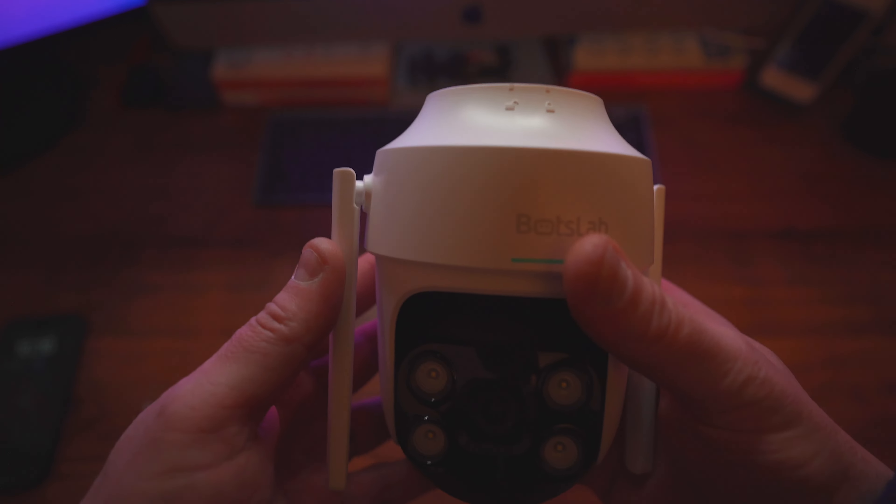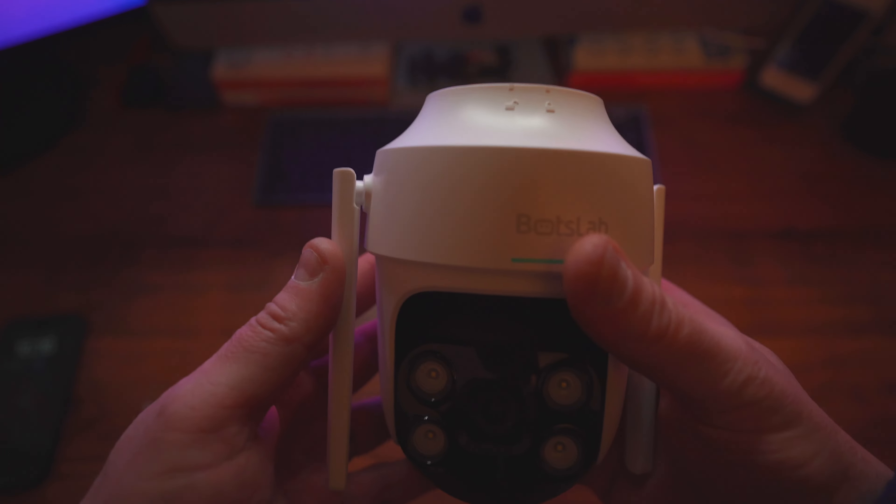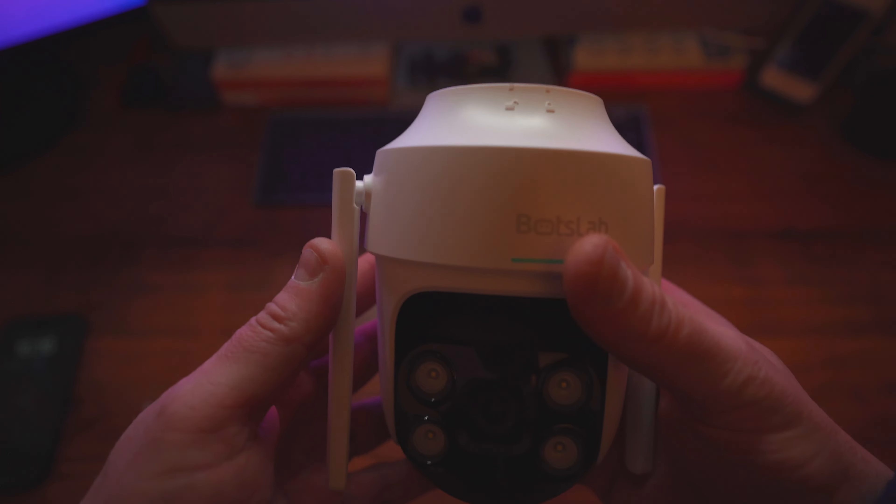As you can see, everything is weatherproof. The antennas can go pretty much wherever your router is — just point them towards where the router is in your house, but you can have them pretty much any way. This whole head is actually completely articulating and as you can see we can go up and down. You shouldn't really do it manually without it plugged in and doing it automatically.